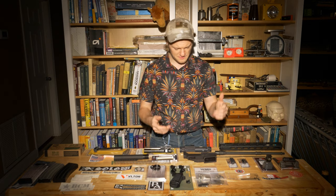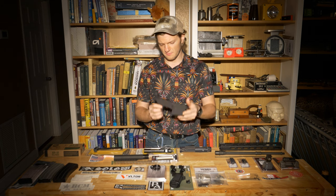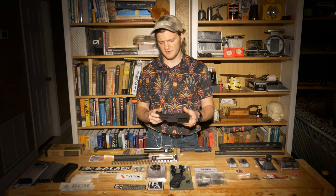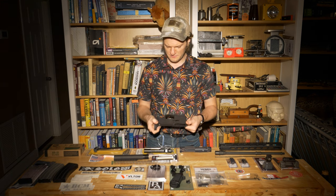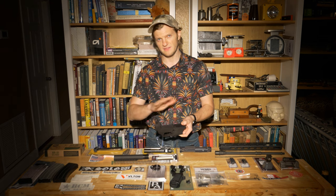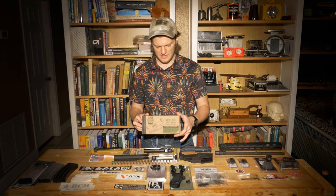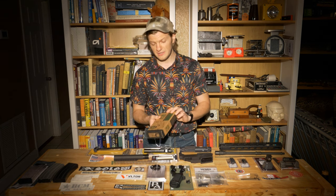Let's start right here in the middle — this is the lower receiver. On a complete firearm this would be the serialized, legal firearm. But if you've got eagle eyes you've already noticed this one isn't milled out — it's not a complete lower, so technically not a firearm. That means there's nowhere to put a trigger or any mechanisms to make the thing go. This was a gift from my buddy Jeff — it's an 80% Arms billet lower out of Santa Ana, California.